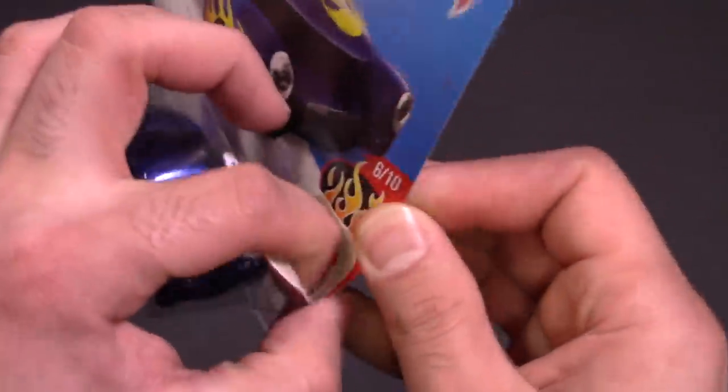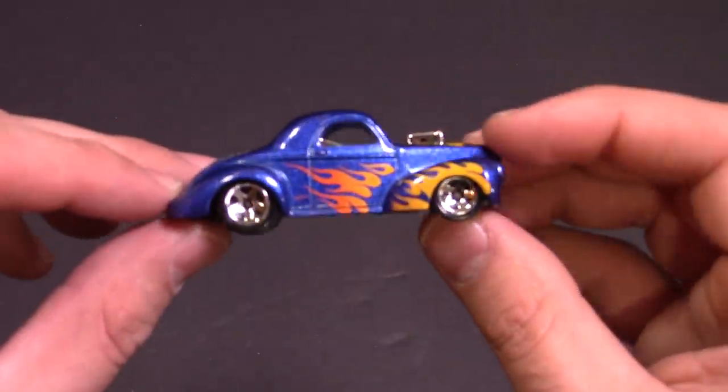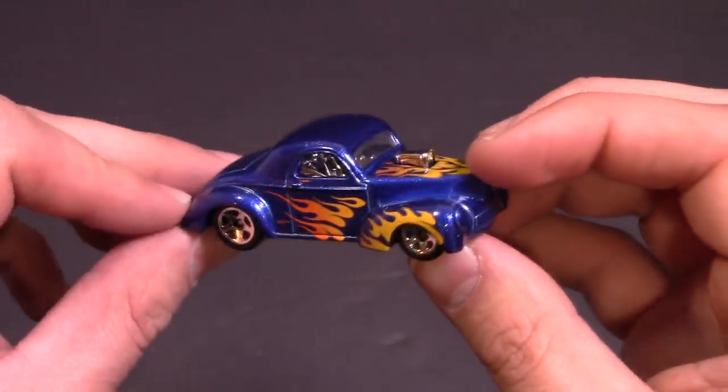We're going to do a top speed test on it and find out what its top speed is. It opens up nice and easily — I like it when Hot Wheels do that. And there it is in all of its gorgeous beauty.